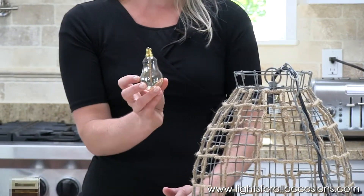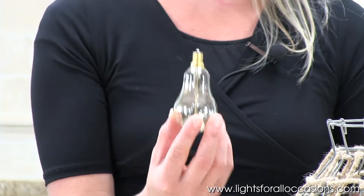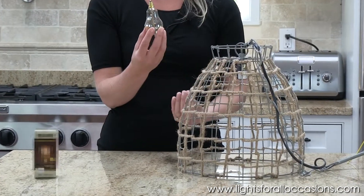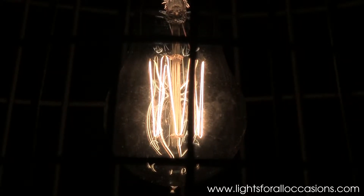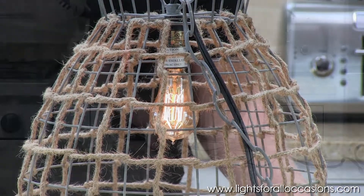This bulb is the same Edison antique style bulb. It has the straight filaments inside, but what I like about this is it sort of mirrors the shape of this light fixture. It's tapered at the top, it kind of comes out towards the middle, and then it comes full towards the end. When I plug it in, it'll still have that same streamlined look in the filaments, but just a smaller version of the light fixture that you have inside.